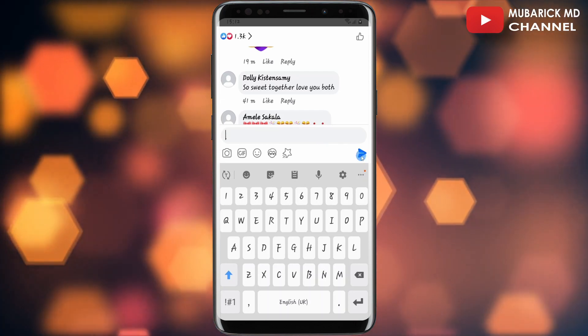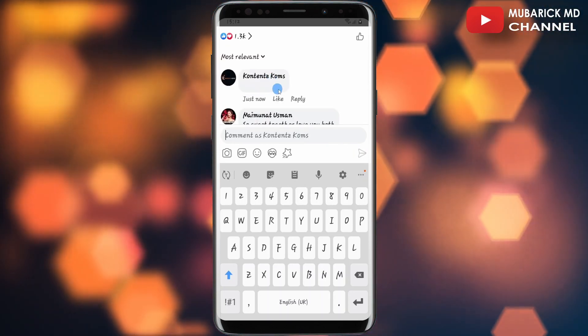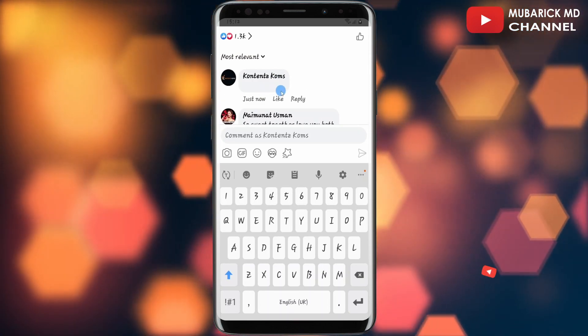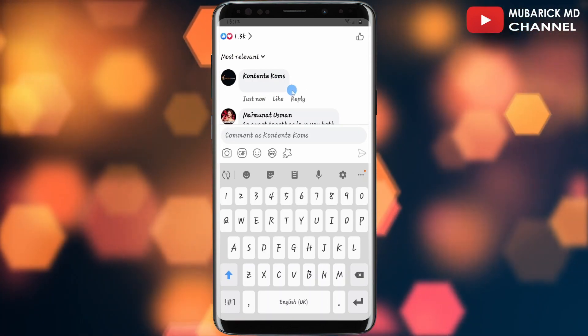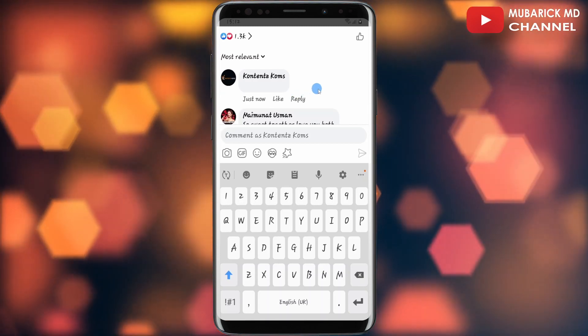Then you can tap on send. That is it — as you can see, this is a blank comment being posted on this post. If you have any questions, leave them in the comment section. If you enjoyed this video, consider checking out our next video — see you in the next video.